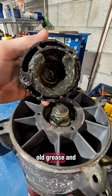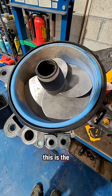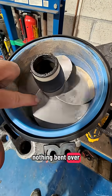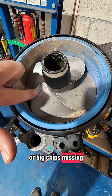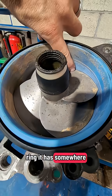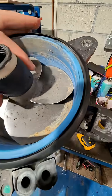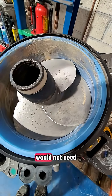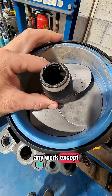All we'll do is scrape out all the old grease and put fresh in. This is the time to also check your impeller blades — make sure there's nothing bent over, big chips missing, or dinged up too bad. This wear ring has some wear, but they're not very deep grooves. All the blades look pretty good, so this one would not need any work except to get re-greased.